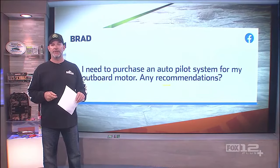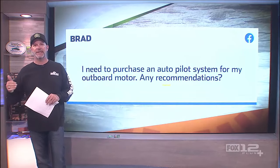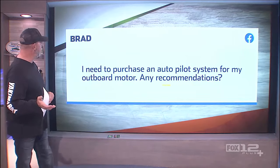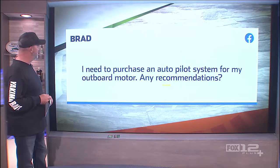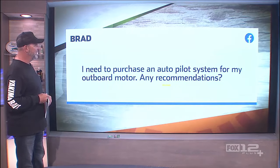Welcome back, everyone. So I ask all the time for questions on our Facebook page, and we do the best we can to address those as they come in. And here's one from Brad. He says: I need to purchase an autopilot system for my outboard motor. Any recommendations?